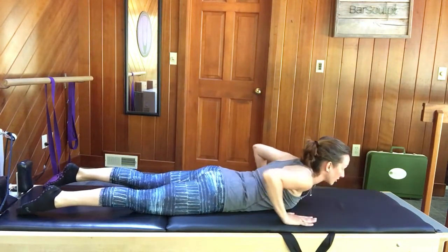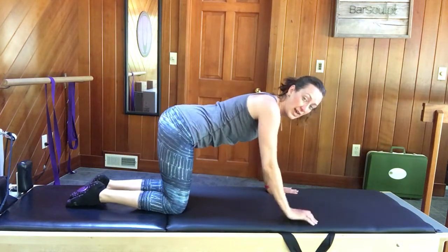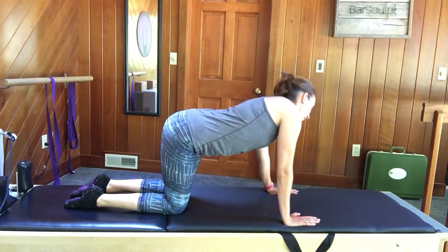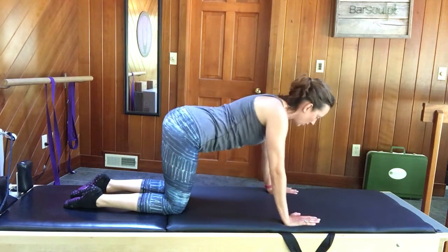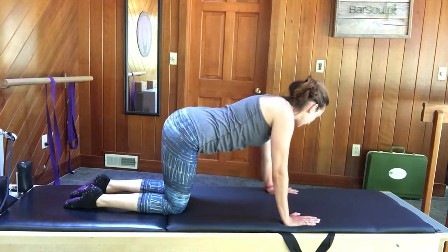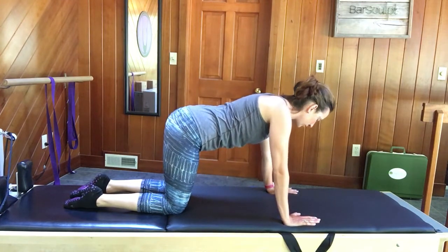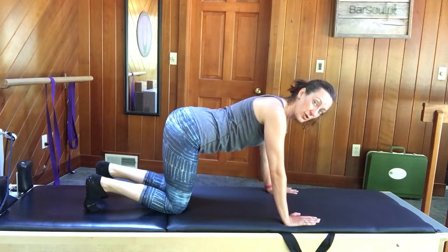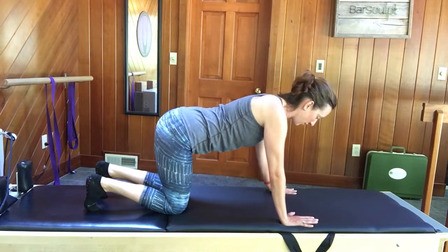Pop back up onto all fours — hands and knees again. Happy cat this time: bring your right ear to your right hip, then your left ear to your left hip — side to side, like a happy dog wagging its tail. Find your neutral position, shoulders plugging down your back, maybe softening the elbows. Curl your toes under, pull your abs up, and lift the knees to hovering.